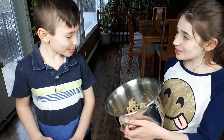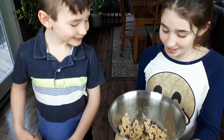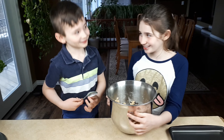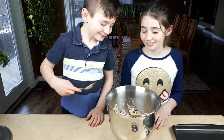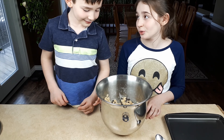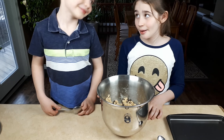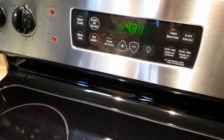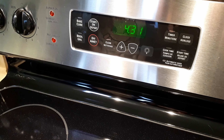Look at how delicious that looks! I could just eat it just like this, but we need to bake it before we can eat this whole thing. It still smells delicious! I'm going to preheat our oven to 350 degrees.